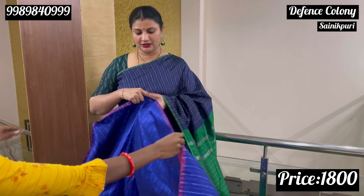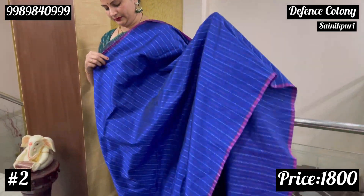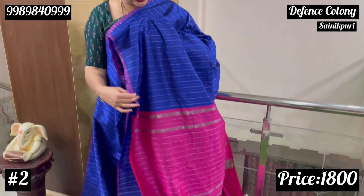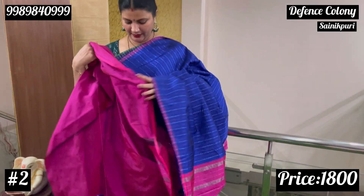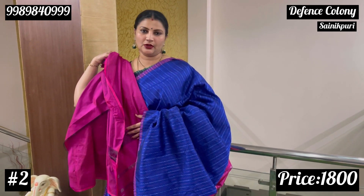The second color combination is royal blue. First is navy blue, second is royal blue with pink. Suri lines are in the shade with a contrast blouse. This is not a very grand look, so this is a brocade blouse or work blouse.